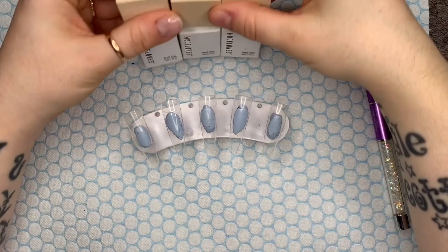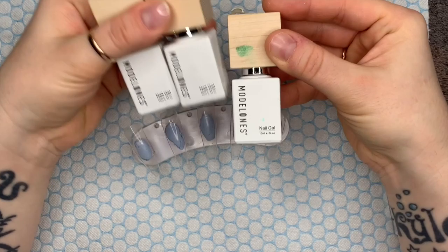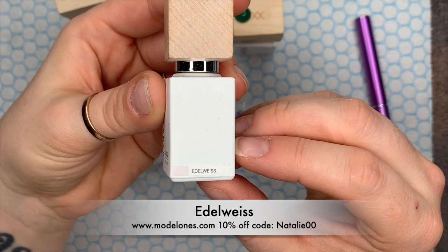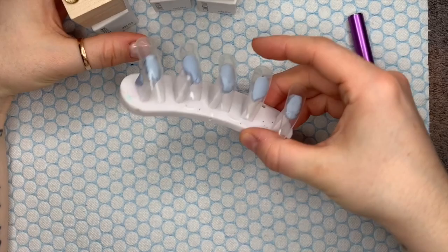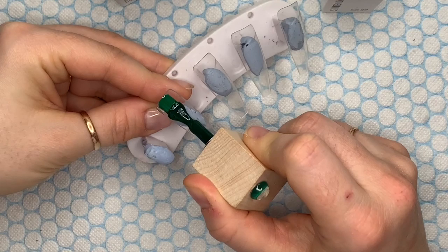Hi everyone, welcome back to a new video! Today I'm basically copying someone else's design — to be honest about it. I've got these colors from Model One, and over the next few days they've got a discount on their gel polishes with wooden lids. I'll leave links in the description box below. If you want 10% off, use code NATALIE00 — and you might be able to stack it with the site discount too.